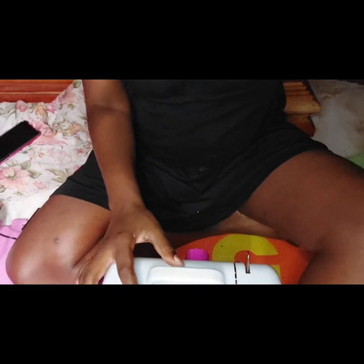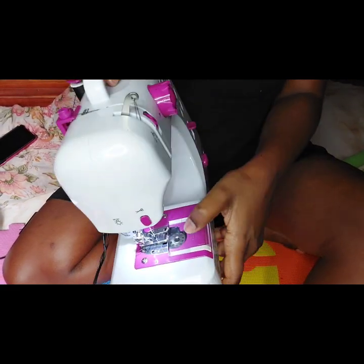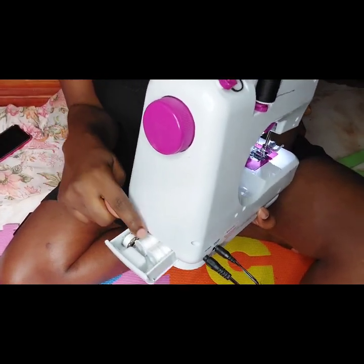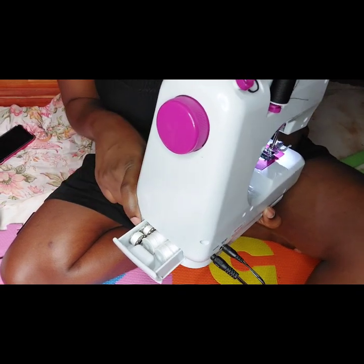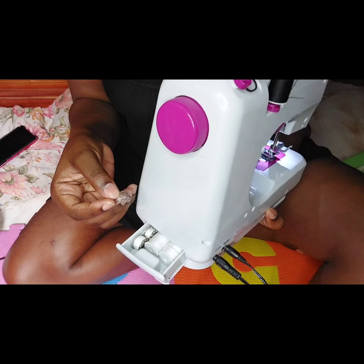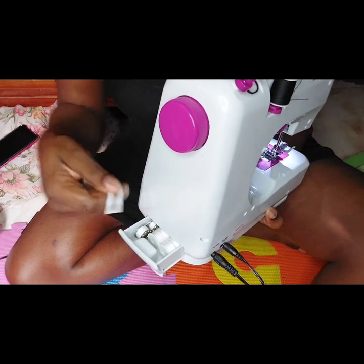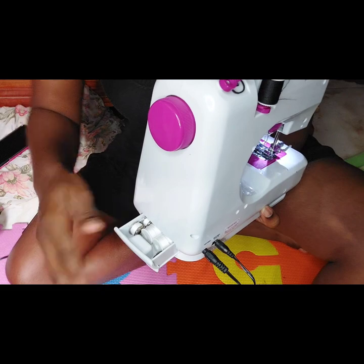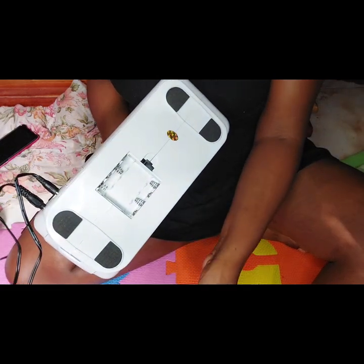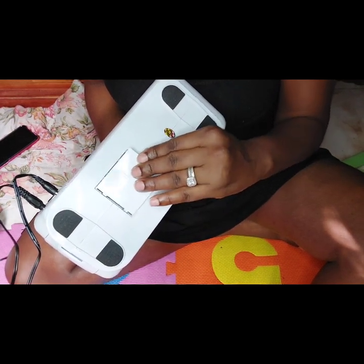It came with a white thread on top and a white bobbin down here, and an additional white thread, a black bobbin, and another white bobbin. It also came with a needle threader — this is to feed the thread through the needle. It came with two additional universal half-flat half-rounded needles. And if you're working on the go and feel the need to take them off electricity, all you need is four triple-A batteries and you're good to go.